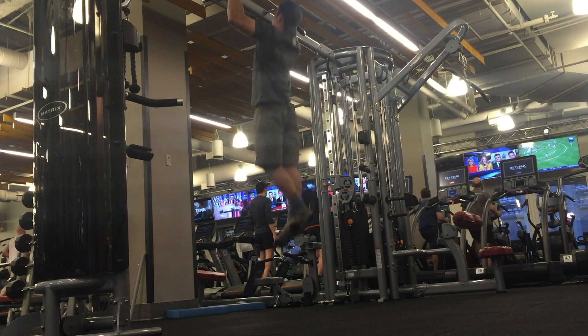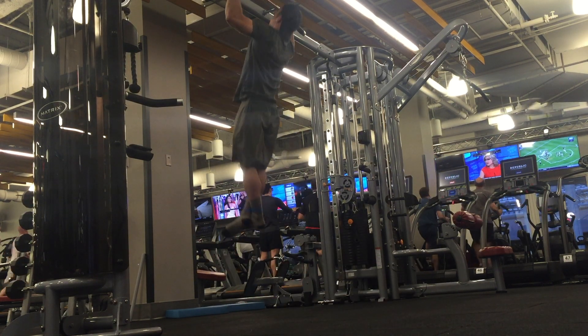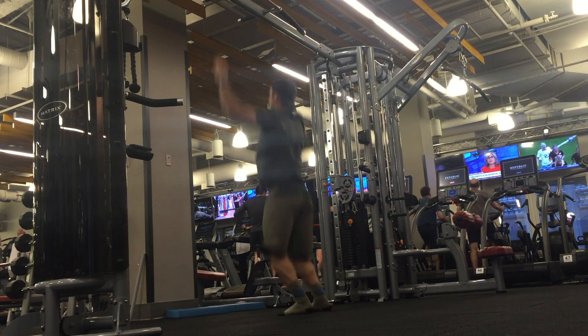Begin beneath the pull-up bar, making sure the pull-up bar isn't too low, because we want the pull-up to be a challenge and just be assisted by that jump from the burpee. Do sets of anywhere from 10 to 100 and enjoy each one.